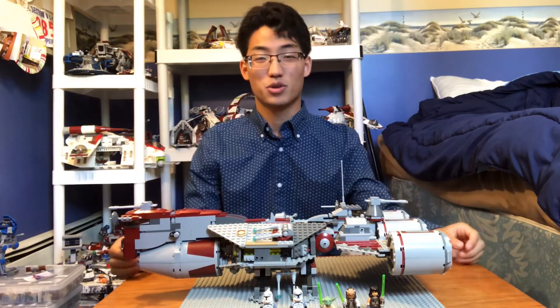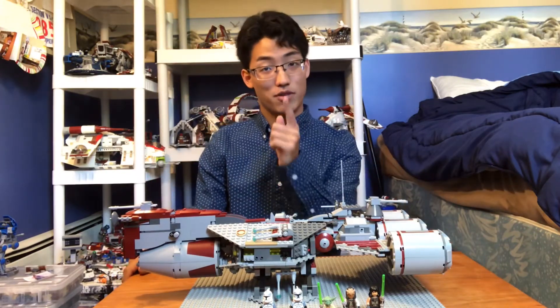Hello everyone, what is up? This is Sawyer Studios, and today is another Friday Favorites.